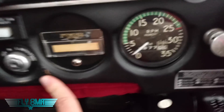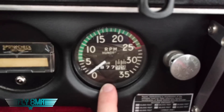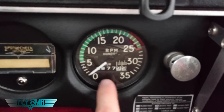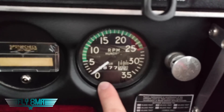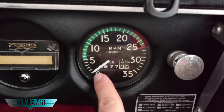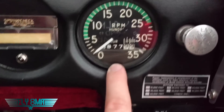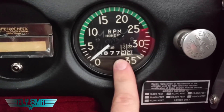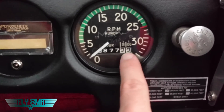We have our mag switch down here — off, right, left, both, and start. We'll look at the wires going to the mags when we look underneath the cowling. Tachometer works off a spinning cable that comes through from the actual engine all the way through the firewall to this instrument. As the engine turns, it turns the inside of this instrument with a little magnet inside there, and it indicates our engine RPM to us, as well as keeping track of our total airframe time.